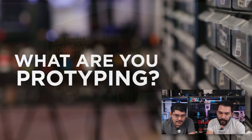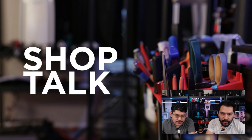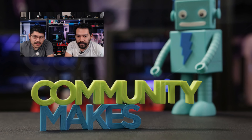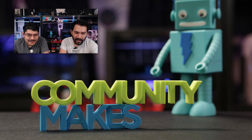Let's run through what we got on the show today. We got some segments as always: 'What are you prototyping?' where we take a look at what we're working on for a future episode. 'Layer-by-Layer' looks at CAD techniques. 'Shop Talk' covers things going on in the office. We have Q&A from YouTube — leave a question in any of the videos and we'll gather them up. And our favorite segment, Community Makes, where we look at what the community is making.